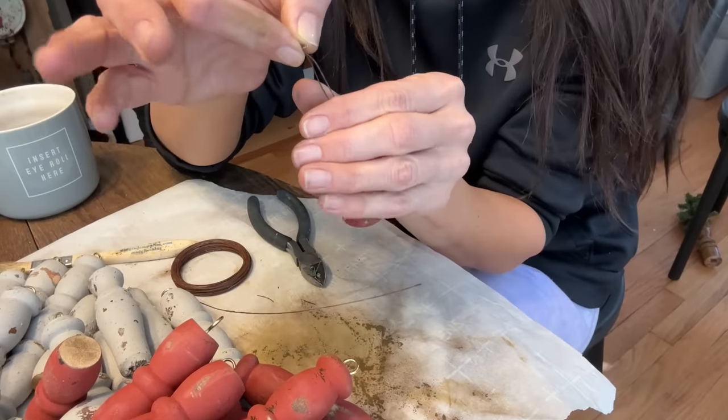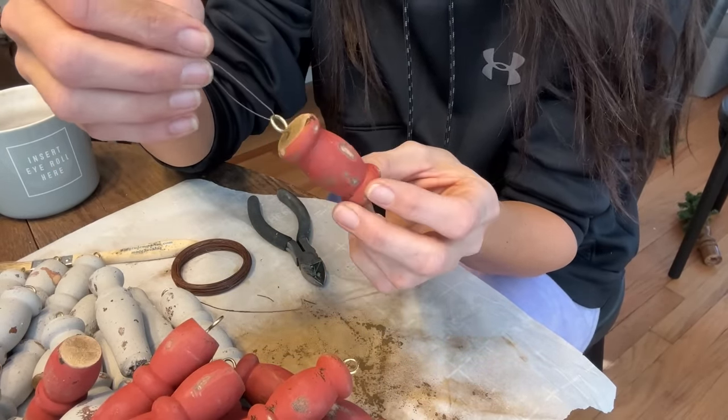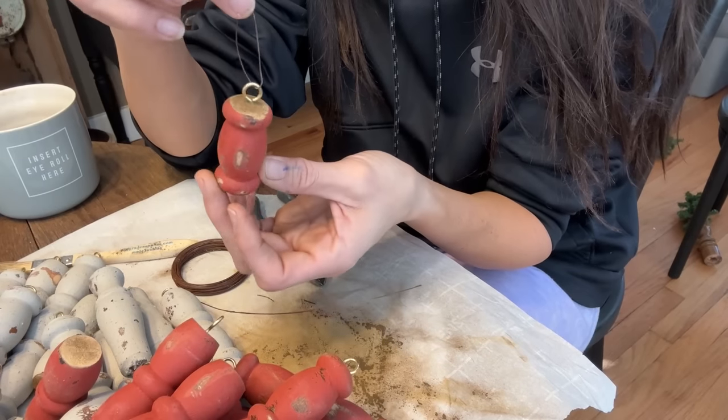If you didn't like the gold they sell these in black and silver and you could probably also just use a little bit of DIY dark and decrepit to age them up a little bit. But I like a little bit of shiny mixed in with all of my chippy oldness.